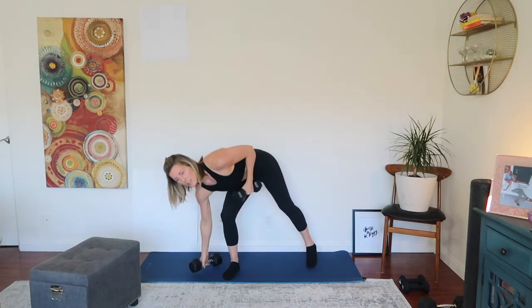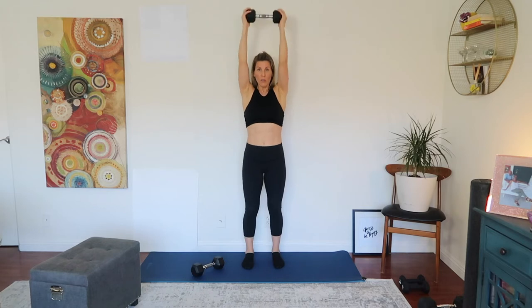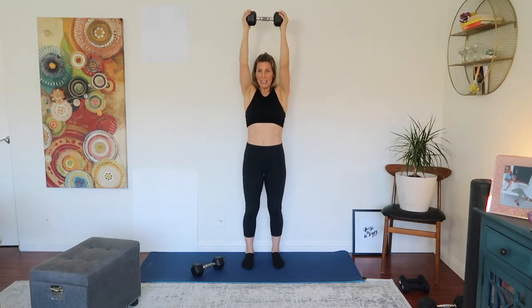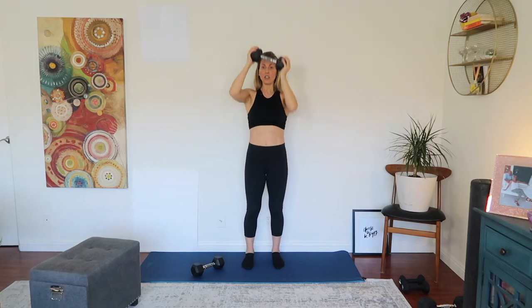One dumbbell down. From here we're going to go over the back — overhead extension. Hide the dumbbell behind the head and extend. 1, 2, 3, 4, 5, 6, 7, 8, 9, and 10. Good.